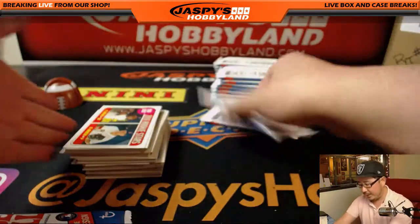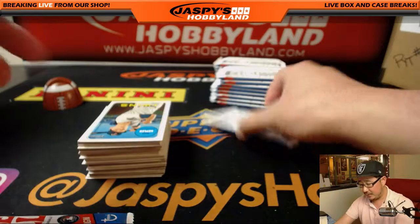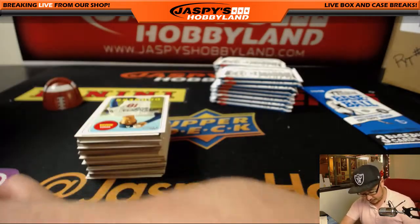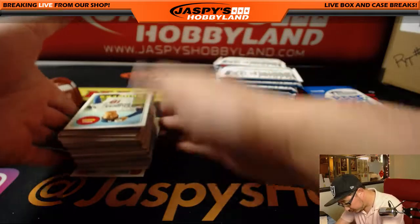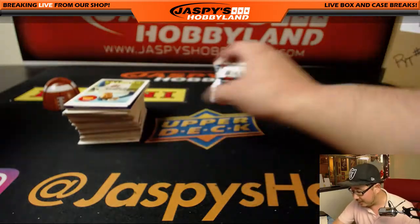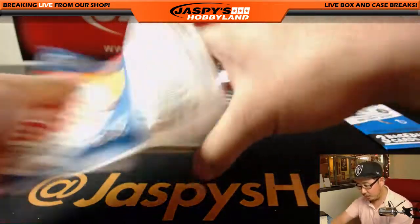The big name we're looking for, of course, is Shohei Otani. Even a base card would probably more than cover this box. I think this is... you got a purple chrome hotbox, Tim. There you go. Happy birthday.